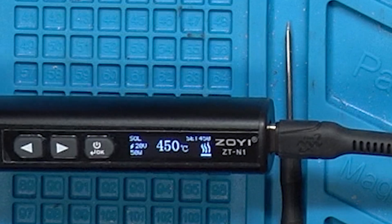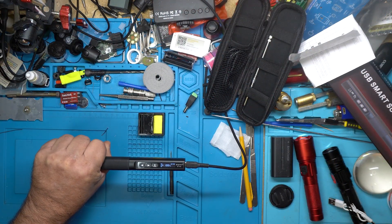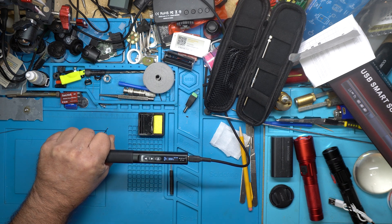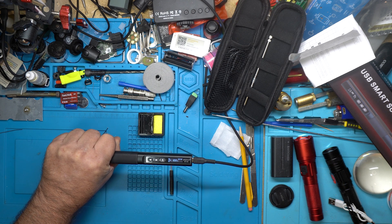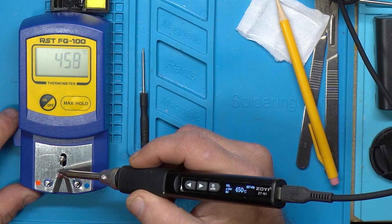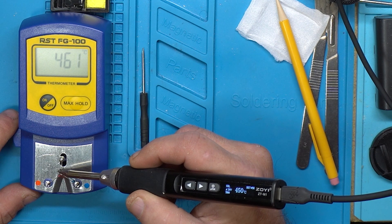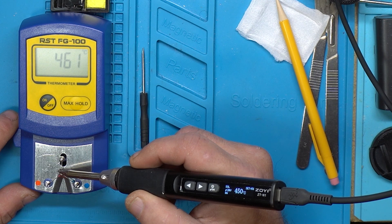Let me get it all the way up to 450. So there it is at 450 Celsius. And there we go. I'm holding it — if you see my hand shaking, it's not from heat. I'm old, that's why my hand's shaking. There I am holding the end. I mean, I can sit here and talk all day long and hold this, and it's not going to get super hot. I'm going to let it sit here for a little bit and just kind of soak. It looks like it's about 11 degrees Celsius hotter than the display is showing.